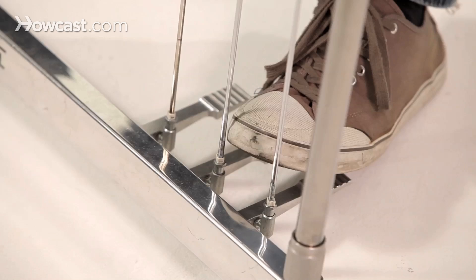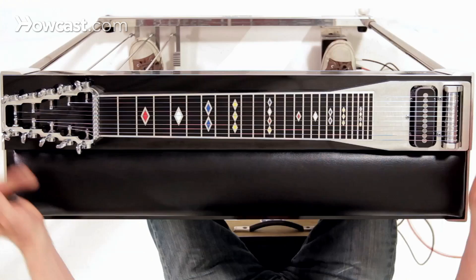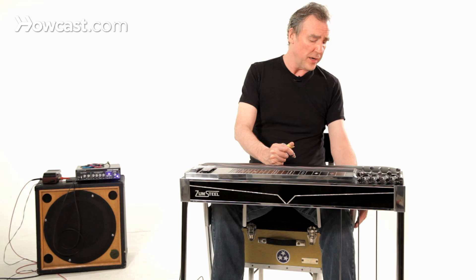The pedals down here — in this particular style of guitar, this is the E9 chromatic tuning. It has only one neck, and these pedals all raise strings. Under here we have knee levers. They raise or lower strings, depending on their role.